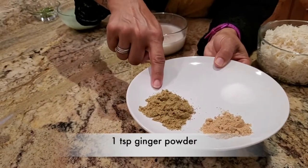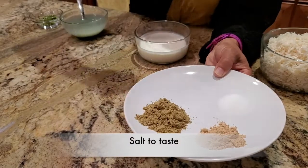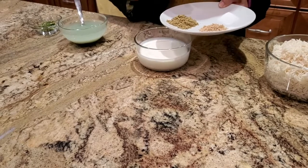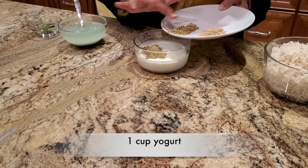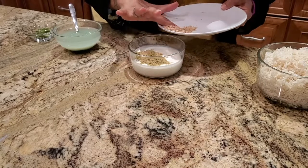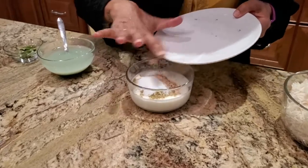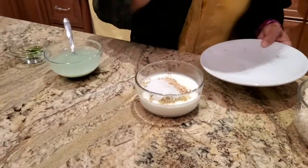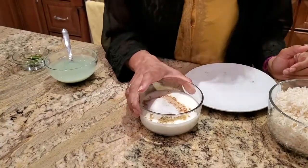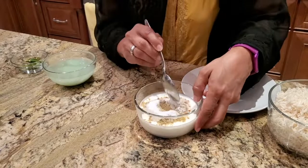While our meat is cooling off, I am going to add the powdered spices into the yogurt. These are Kashmiri spices: ginger powder, fennel powder, and salt. If you don't have ginger powder, go ahead and use ginger paste — it's the same thing. This is two teaspoons of fennel powder, one teaspoon of ginger powder, and another teaspoon of salt. I add the spices to the curd so that the curd doesn't split when it goes in. Please remember to use room temperature curd — do not use it straight out of the fridge.